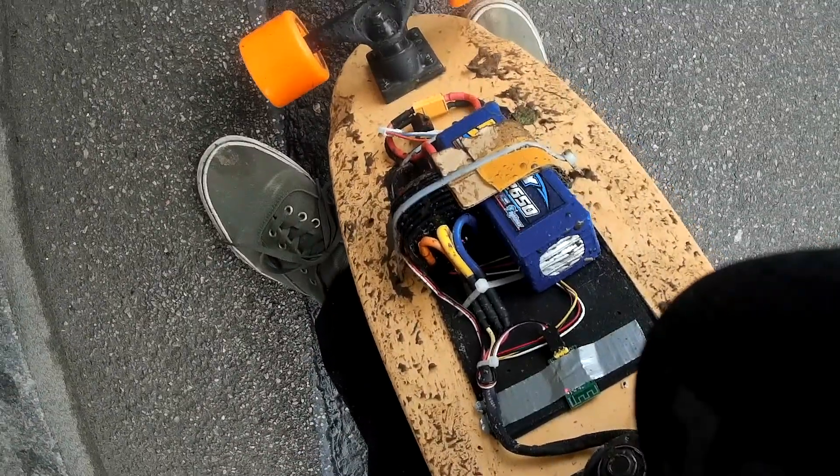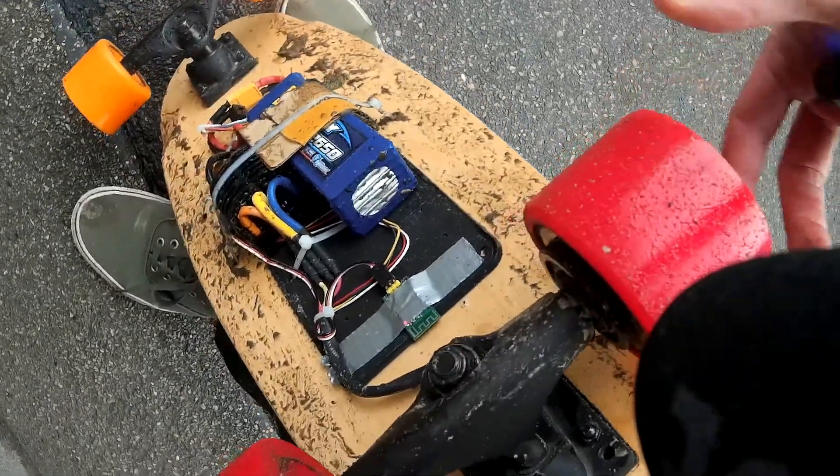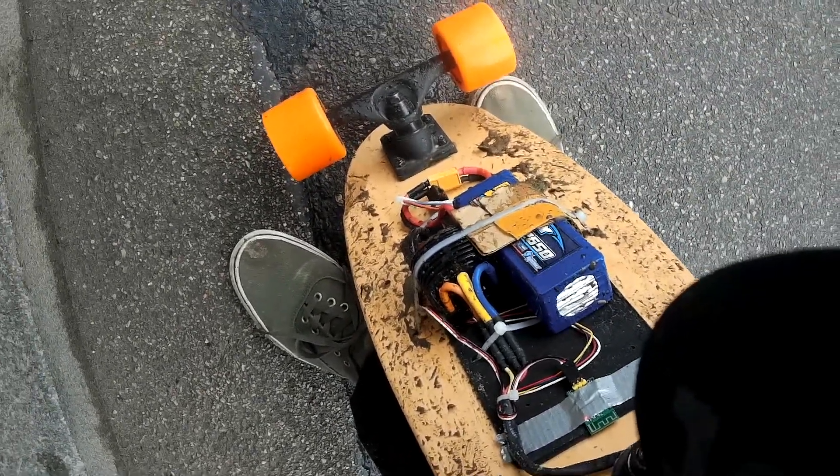Just look at the weather we have here — this is all soaking wet. Still works though, it's nice. There's nothing that can blow up here, right? I hope so — I don't know.